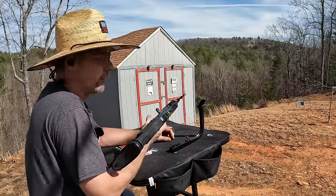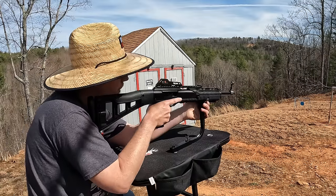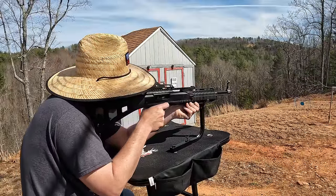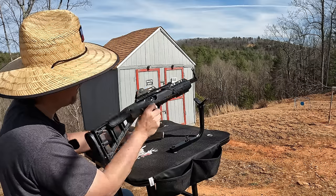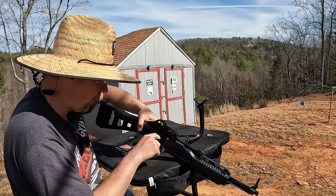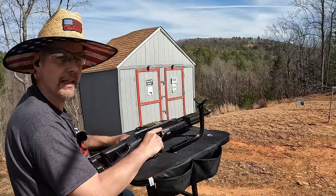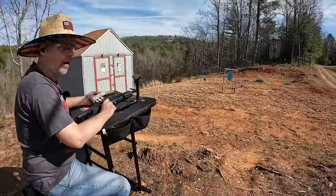The angle on this feed ramp seems like a feed ramp issue for sure. Even if I wanted to fool with it out here I don't have the tools to mess with a feed ramp. That's disappointing. Also, this trigger is absolutely horrendous — it's a really bad trigger. My guess is the feed ramp is too steep of an angle, but there's nothing I can do about it out here. Let me switch to those hollow points and see if they do any different. I also checked the target and there's nothing on it — absolutely no idea where this thing is hitting.